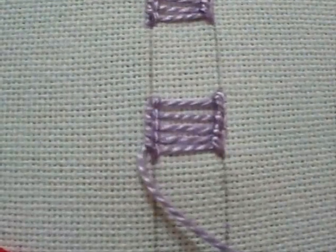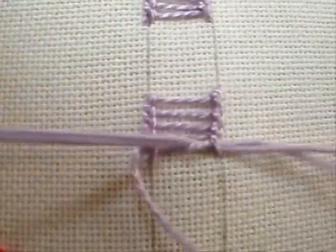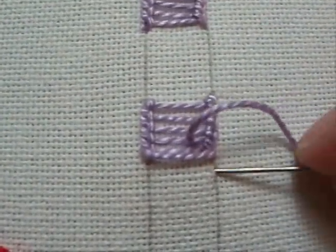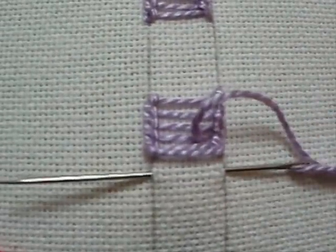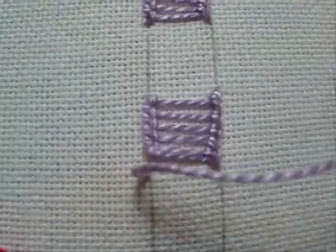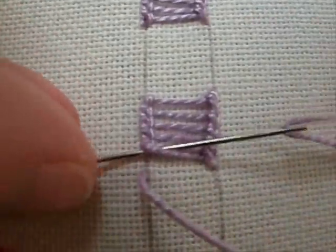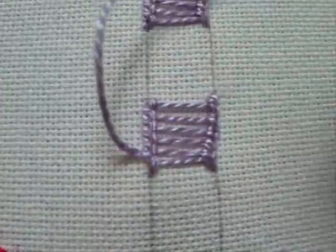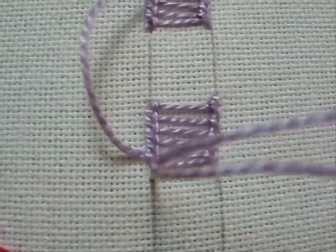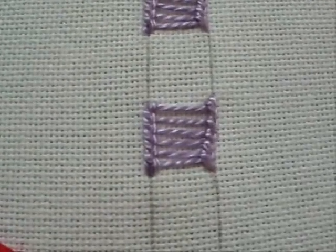Pull the needle over to the right, angled up, coming up between the two rungs, and pull it through. Put your needle between the two rungs, underneath the loop, and pull it through. And that's how you do the ladder stitch. When you're finished, just go down in the same hole that you just came out of to anchor that side. And there you have it.